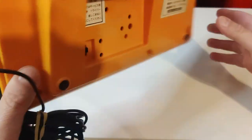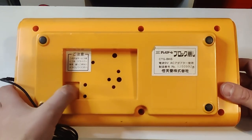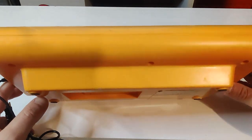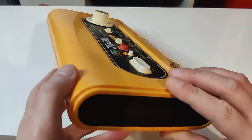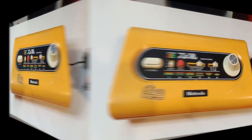The console itself sold pretty well, and it's an interesting piece of Nintendo history since it was the first time the Nintendo logo was prominently displayed on video game hardware. The external design was actually one of Shigeru Miyamoto's first Nintendo video game projects after joining the company just a few years prior to its release.